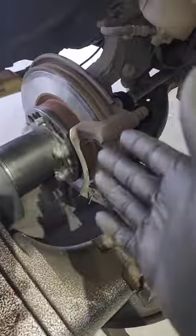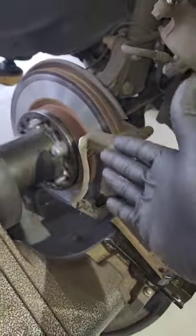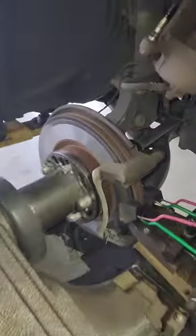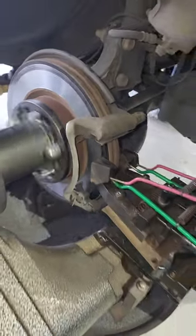JT the car guy, aka online mechanic tips — check it out, we got a little bit of gravy right here. You know what this is? On-car brake lathe, Pro Cut machine, doing its finest work.